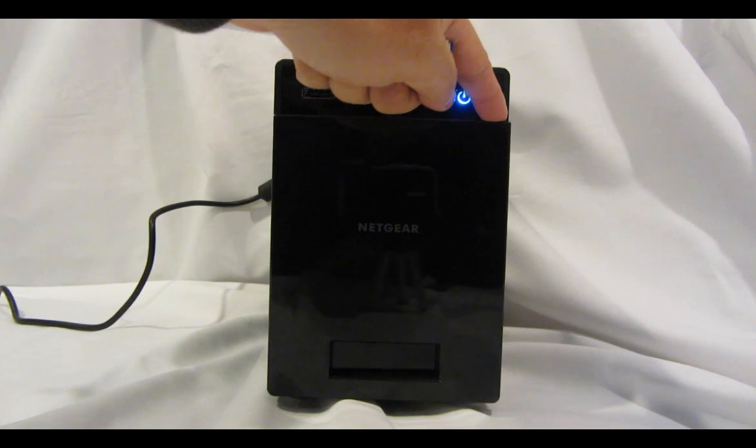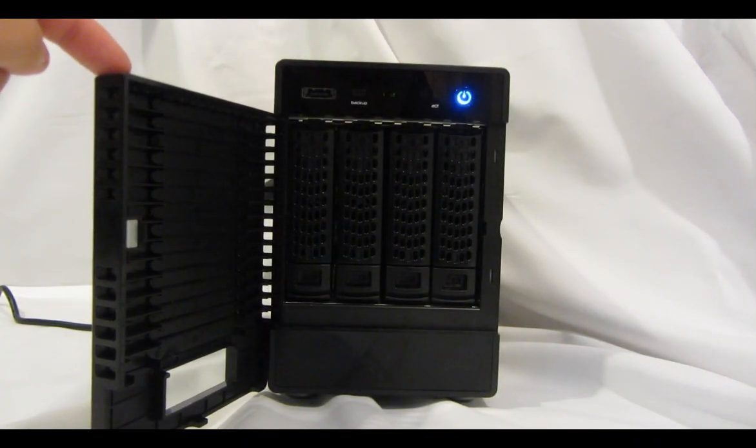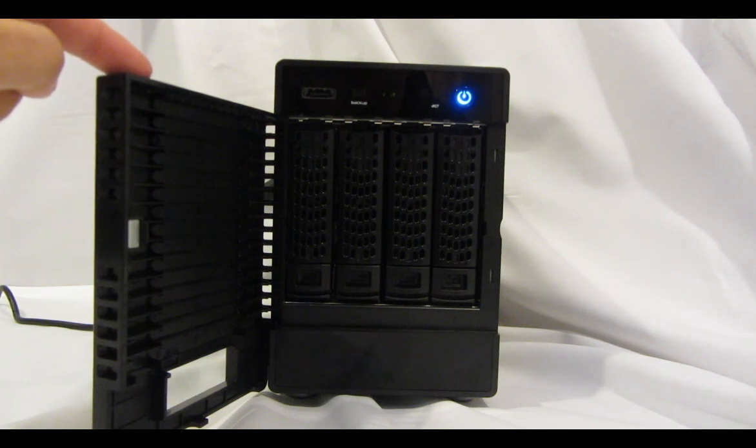Behind the front panel door you'll find the four hard drive trays. Each of the trays features our new tool-less design, and also has a locking mechanism which prevents accidental removal during operation.